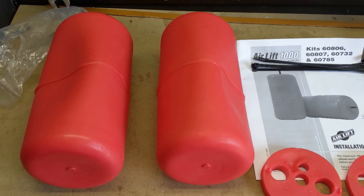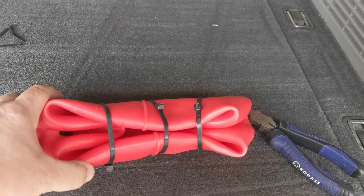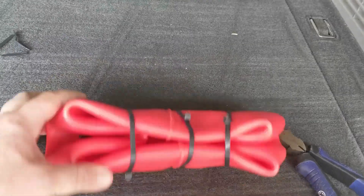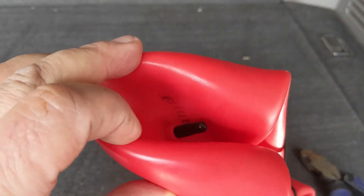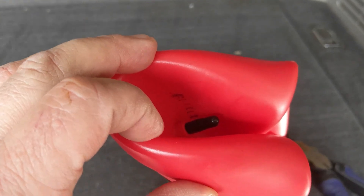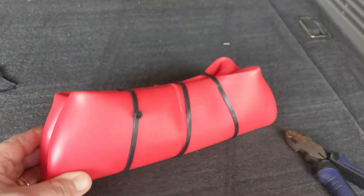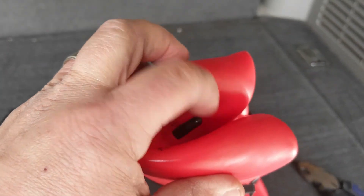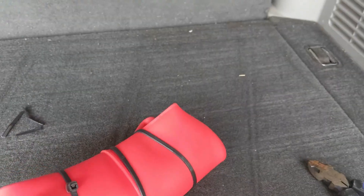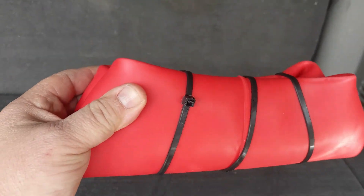I got down on my knees and crinkled this thing together, took the air cap off while I was squishing it down, then put zip ties around it. Once you get that last zip tie in there, put the valve cap back on, and now we're going to see about getting this thing up in the springs.